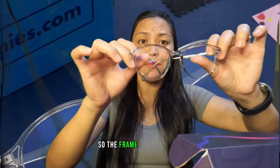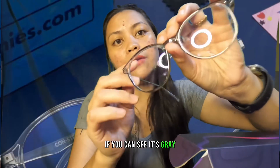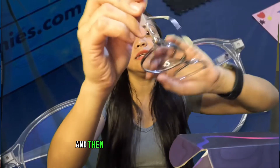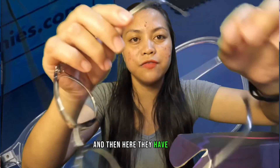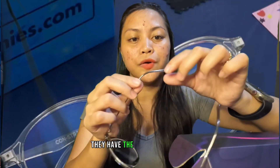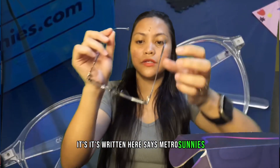The frame is gray — you can see it's gray. The hardware here is metal, and they have their brand written on it — it says Metro Sunnies.